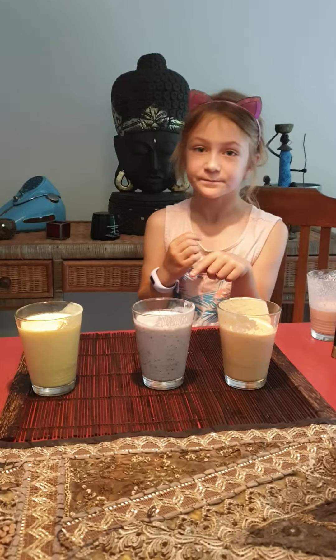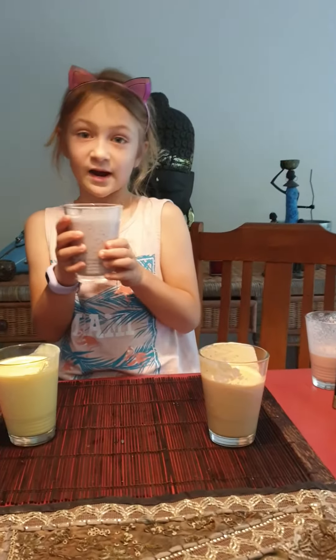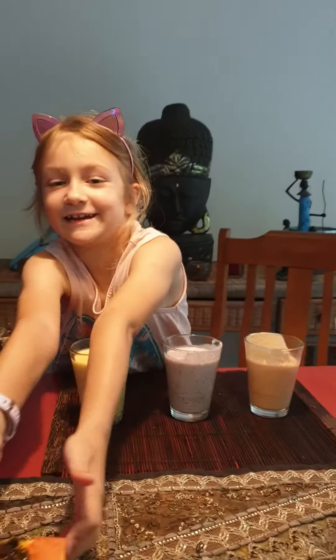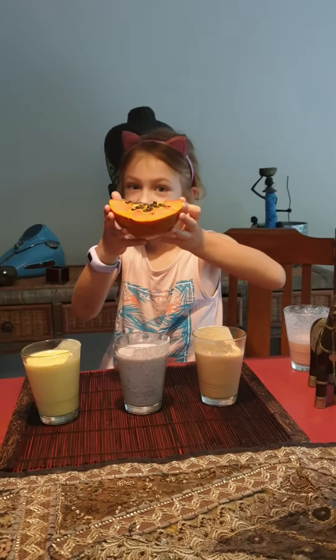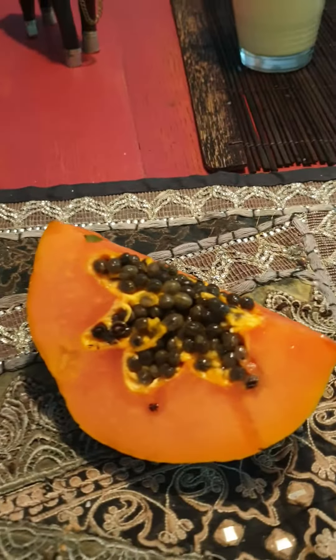So here we've got three new smoothies. This one is only mango, these are only single fruits. This one is only blueberry. This one is only poi — yeah, sorry — poi. I know it might look a bit weird, but I've never tasted it before, so let's get tasting.